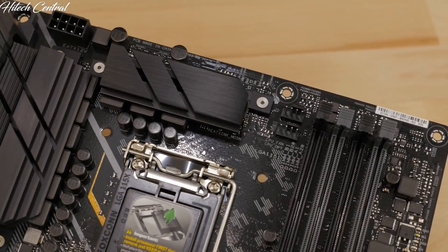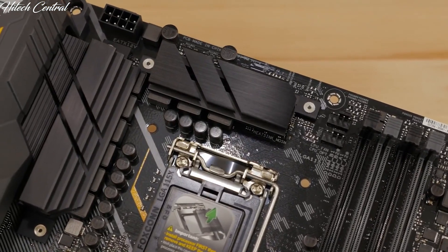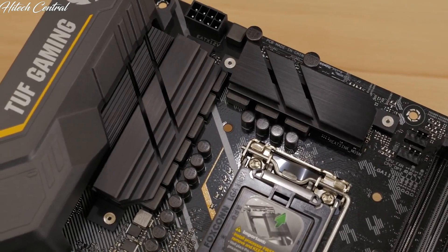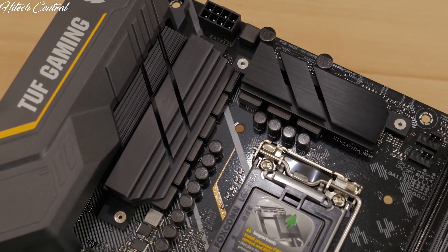The large-finned heatsink, five fan headers, all-in-one pump header, and ProCool connectors ensure that your TUF gaming board stays cool no matter how intense the gaming session. All TUF motherboards are built to military spec, featuring TUF capacitors, MOSFETs, chokes, and LandGuard that are all built to deliver optimum performance and to last.